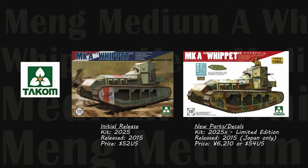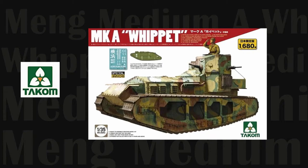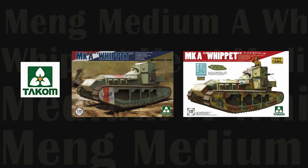Tacom released two Whippet boxings in 2015, perhaps as a direct competitor to Meng. Kit 2025 features snap-together workable tracks, photo etch, poseable hatches, glossy instructions with full-color paint guides, along with superb molding, detail, and fit. Kit 2025X is the same Whippet as 2025 but with parts to depict the Japanese version, including a commander figure, Japanese-type machine guns, and updated markings. Kit 2025 retails for about $52 US; 2025X is a limited edition — only 1,680 produced — available only in Japan at about 6,210 yen or roughly $54 US.